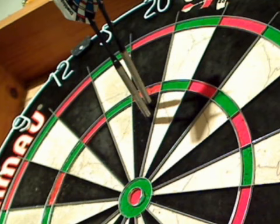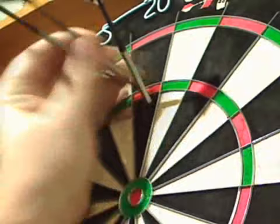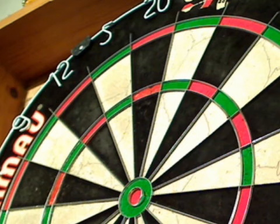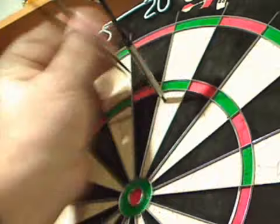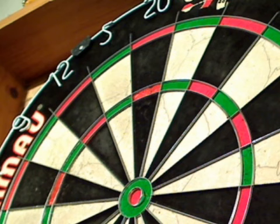These are a nice dart — I'm enjoying them. Certainly good value for money. You get your tri-fold wallet, your flights, everything you need in the package to take yourself out for a game of darts.